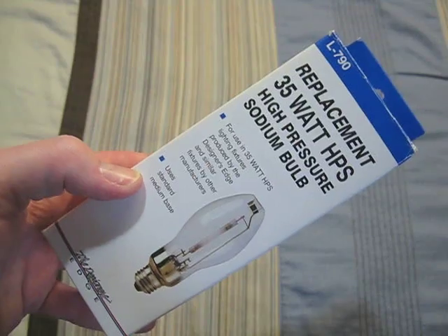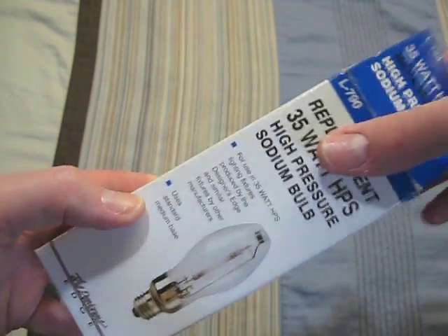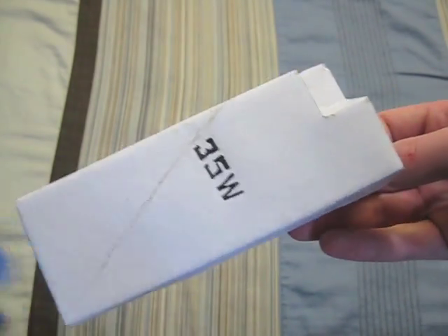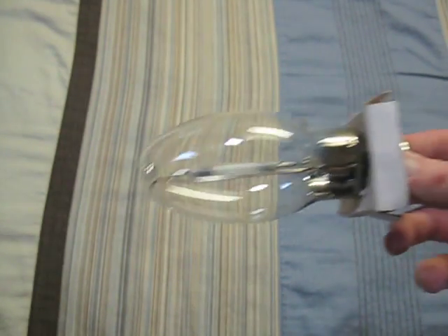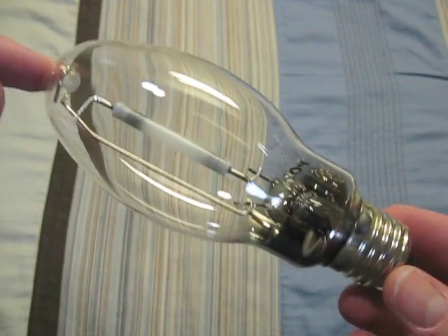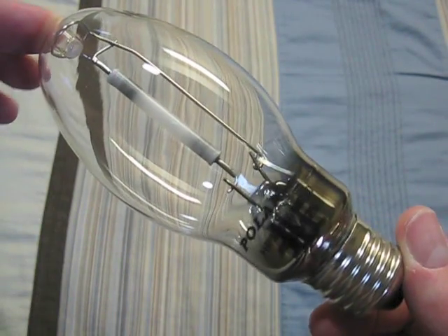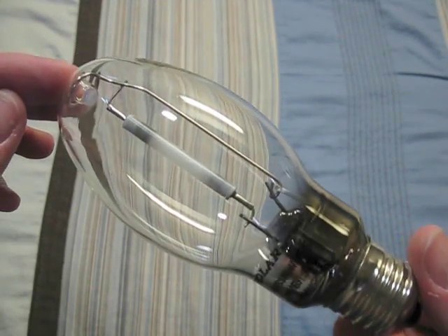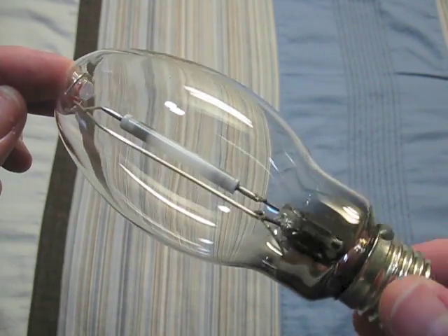This one is a 35 watt Designer's Edge. It has a box inside of a box. It's a pretty well built bulb, and the bulb is actually made by Polar Lights, if I said their name correctly. It's a pretty decent bulb.